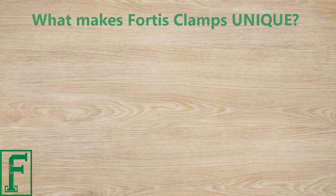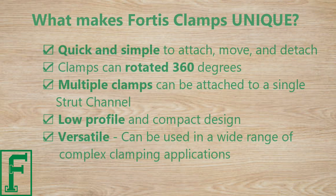What makes Fortis clamps unique? Quick and simple to attach, move, and detach. Clamps can be rotated 360 degrees. Multiple clamps can be attached to a single strut channel. Low profile and compact design.